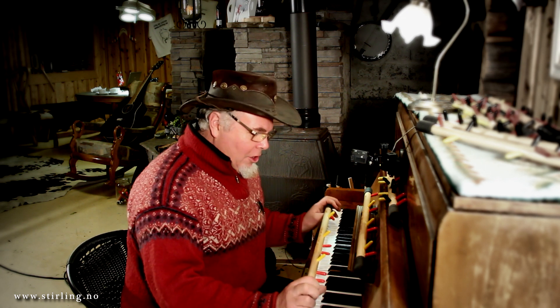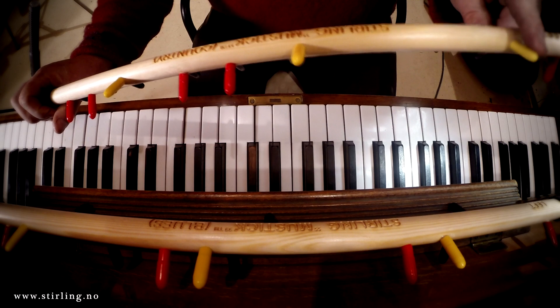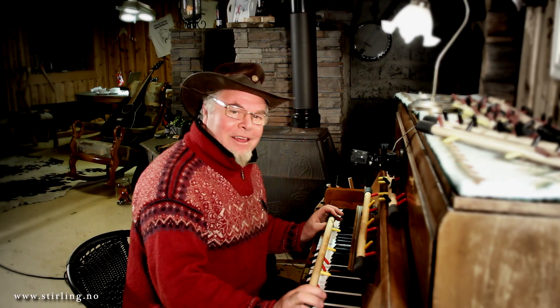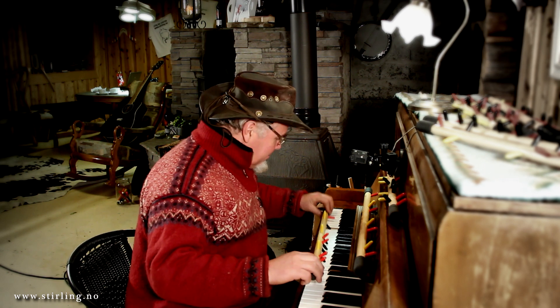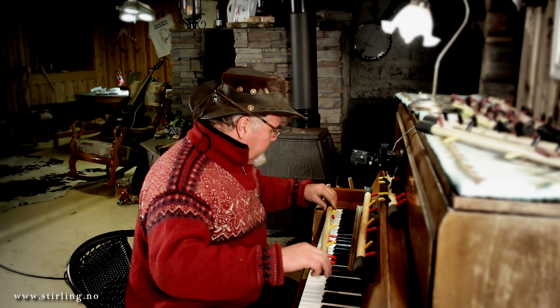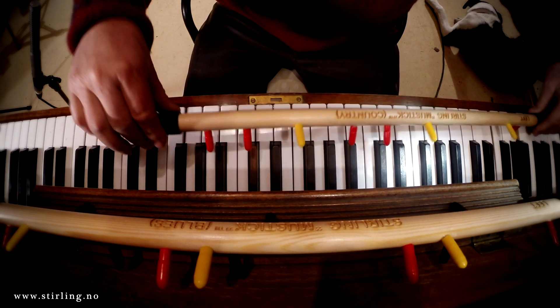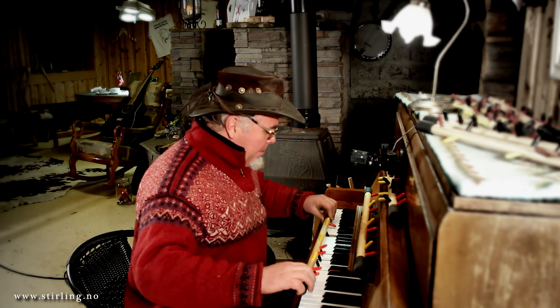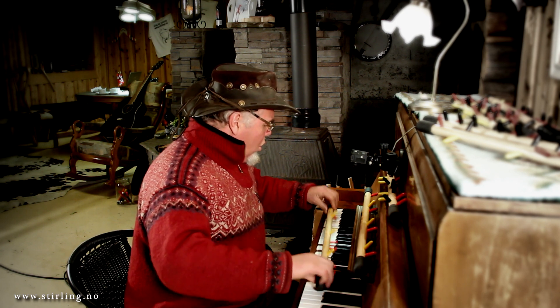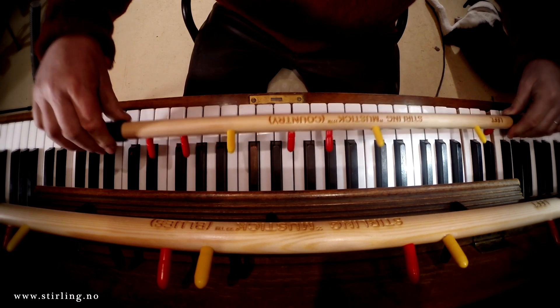You can play anything in the key of C or F with this one. F has got one black note, and I've made these special yellow fingers to hit the black notes. Let's play a song — oh when the saints go marching in, oh when the saints go marching in, I wanna be in that number, oh when the saints go marching in.